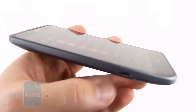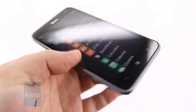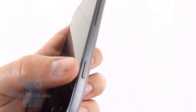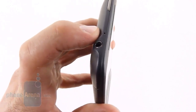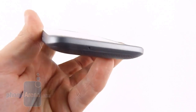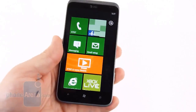Around the sides it's the same design as the Titan. You've got the micro USB port, the volume rocker, and a dedicated camera key, which is nice to find. Up top you've got a power button and a 3.5mm headset jack. There's also a second dual microphone here — this is the noise-cancelling one, with the other microphone found on the bottom of the phone.